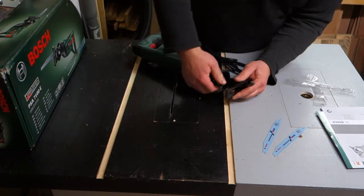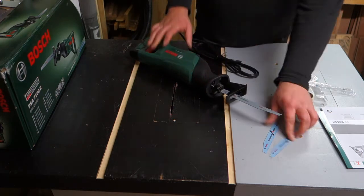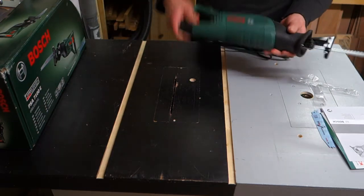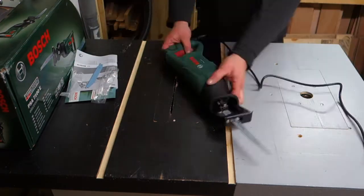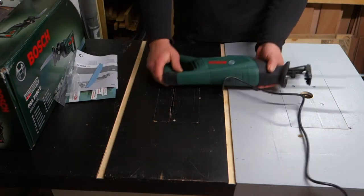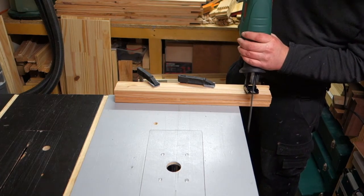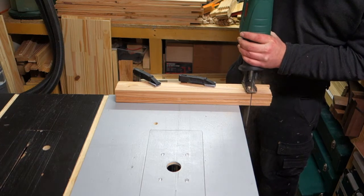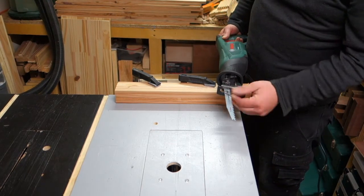Let's try this out on some wood! Running right into it — how about a little extra slice? Hahaha, that's cool now!